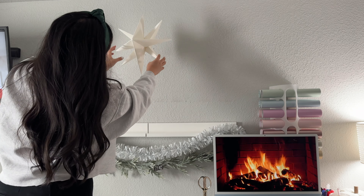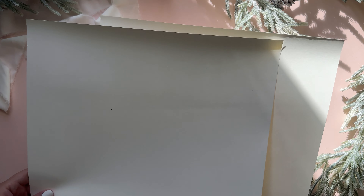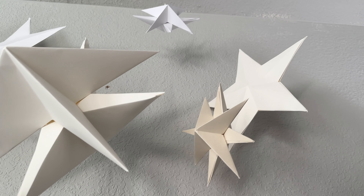I created two different stars and the first star I'll be sharing is this four-pointed star. For both stars, both of them need two sheets of 12 by 12 inch cardstock paper. The reason I'm using 12 by 12 inch cardstock is because I want my stars to be as big as they can be, and plus for this first star, we need the paper to be a square anyway.